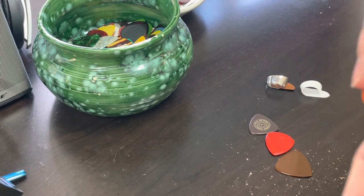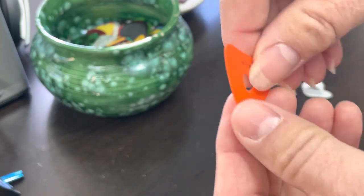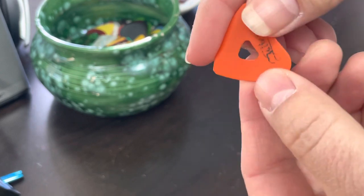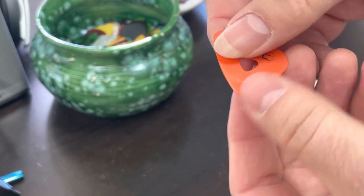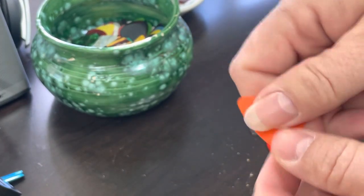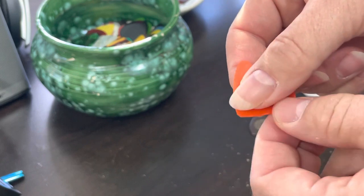This one is a McPherson pick — yes, by the guitar company that makes McPherson guitars. I don't know if they still sell these, but they're a really great pick. They hold well in the hand, and that little center cutout really does well and doesn't allow the pick to twist around.